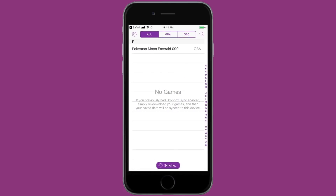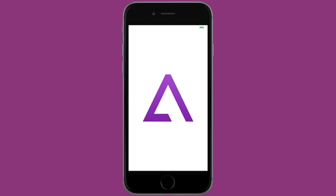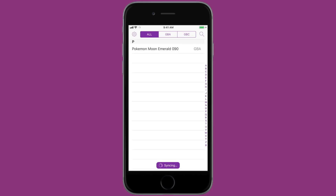Once I got Pokemon Moon Emeralds back into GBA for iOS, Dropbox automatically starts syncing because it realized that I have a save state for Pokemon Moon Emeralds, and it's going to start uploading it into GBA for iOS in just a second. This does take some time so be patient, but for a second it flashed 'downloading Pokemon Moon Emeralds save state.' Now if your GBA for iOS crashes, this is normal — I'm not exactly sure why this happens but it happens to me a lot. I'm just going to reopen GBA for iOS and Dropbox is going to start syncing again, and hopefully this time it won't crash.